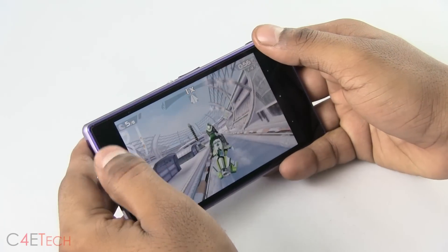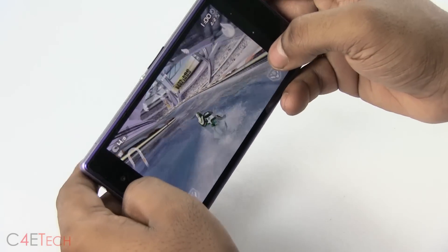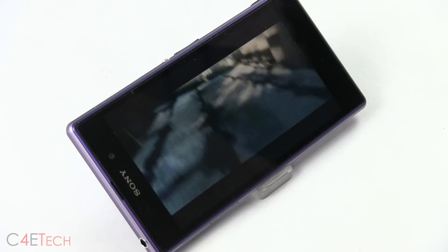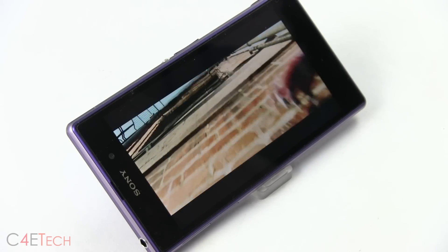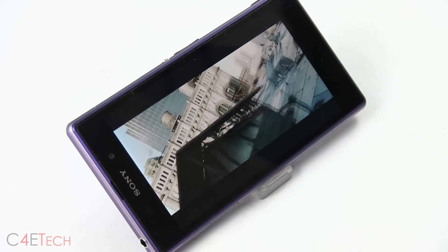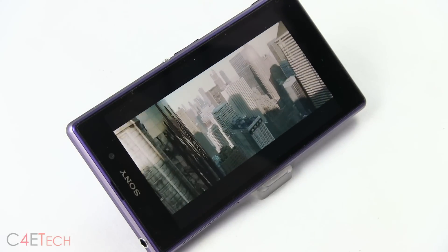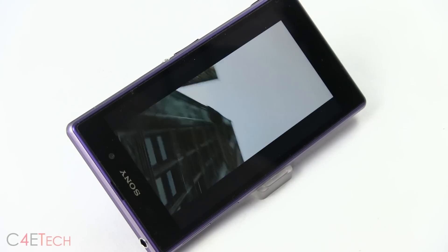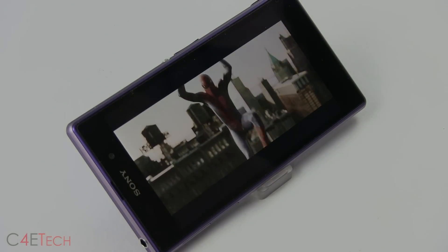We also have a separate video on the gaming performance of the Xperia Z1 — I'll leave a link below in the description. All this is powered by a huge 3000mAh battery. Surprisingly, the Xperia Z1 didn't perform too well in a looping video playback test. We got close to just 6.5 hours of video playback before the Z1 ran out of juice. We even got better results with the Xperia Z Ultra, which comes with a battery of almost the same capacity while housing a much larger display.